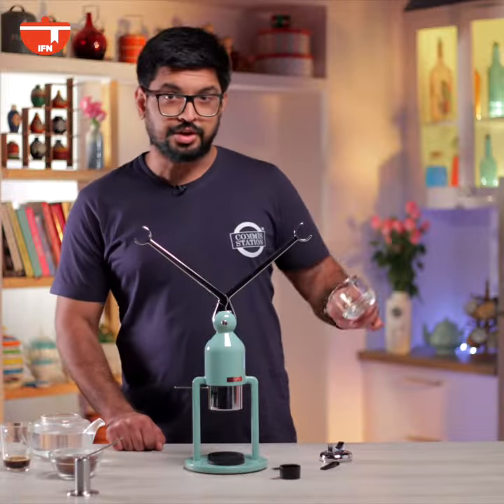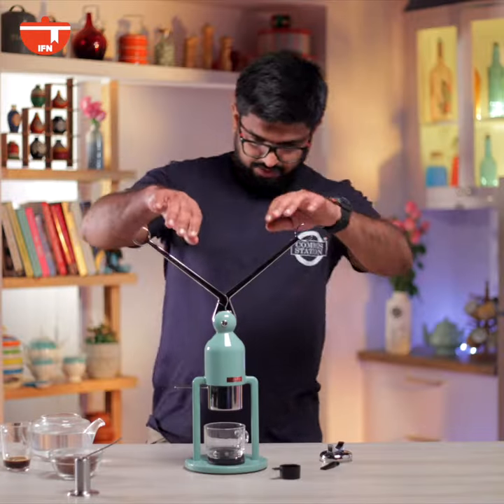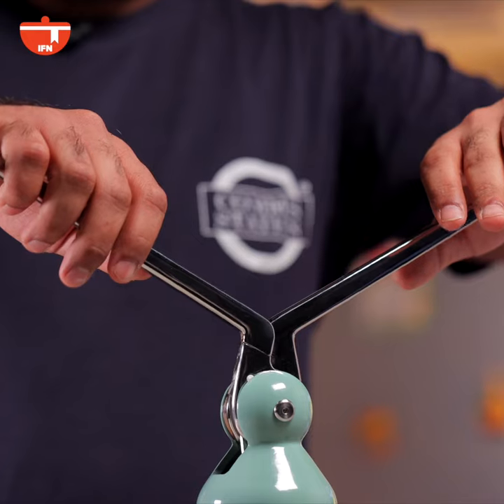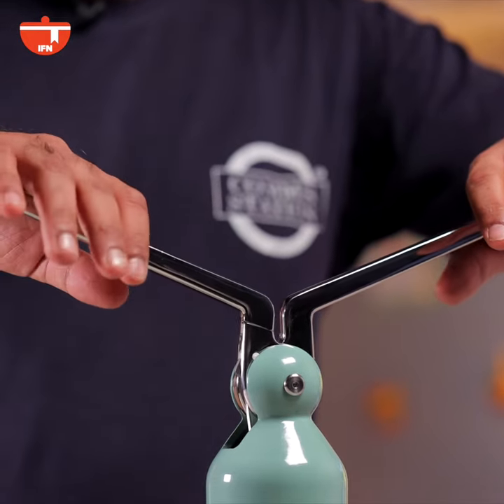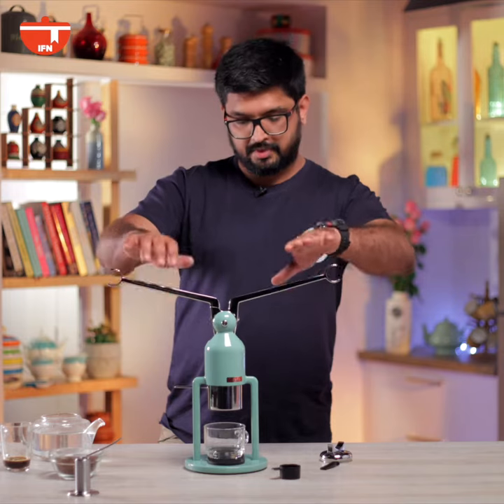I'm going to use a glass mug to make sure that you guys can see the beautiful extraction of the coffee, and we're going to start by pressing down these levers really slowly until you get to a traction point where you can feel the pressure, and then you want to just go in one motion down. You don't want to pump this.